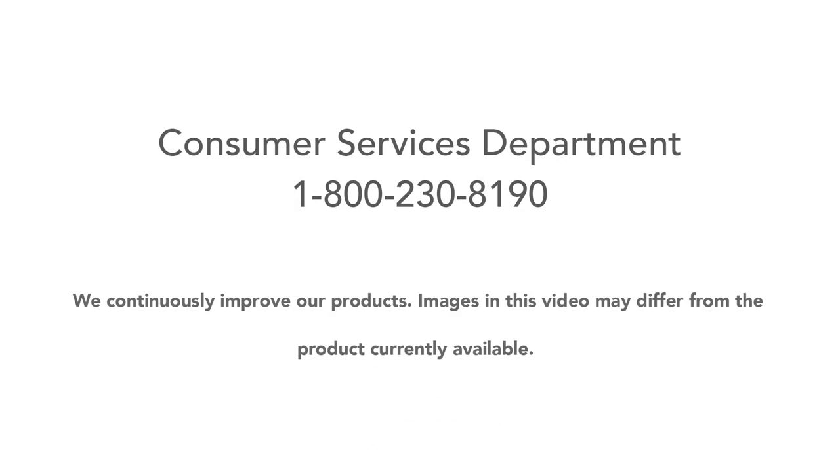Thank you for purchasing the Finding Nemo Sea of Activities Jumper. We continuously improve our products. Images in this video may differ from the products currently available.